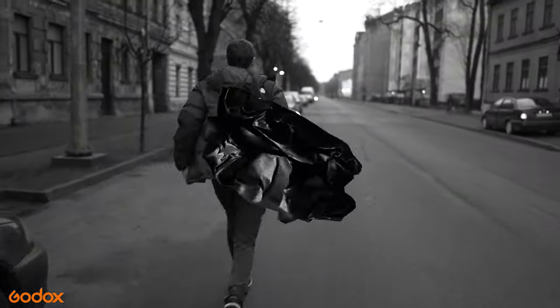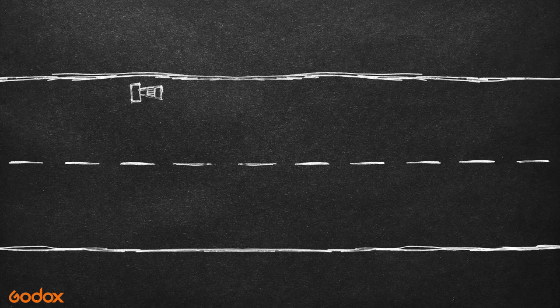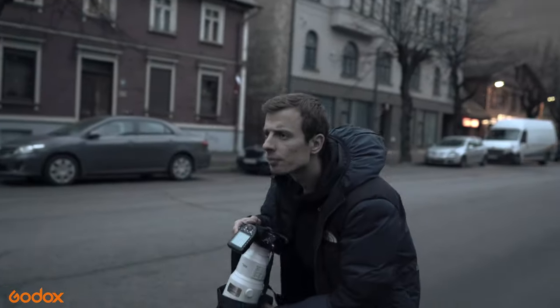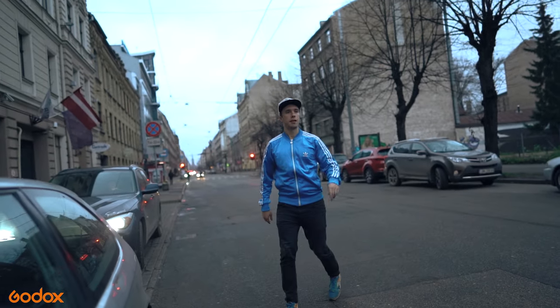We put one car in front of another to create depth with the foreground and hide the number plate. The athlete was doing a trick, trying to make a special pose in the air. During the trick, all three flashlights were working: the front AD200 Pro was highlighting the face, the AD600 Pro was highlighting the silhouette from behind, and I also placed a compact AD200 Pro inside the car to create an interesting glowing effect — all of that captured from a long distance. We agreed to give each other signs when we were both ready, and after I picked the right angle, we got started.